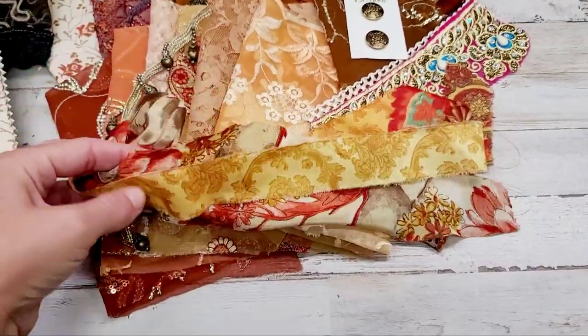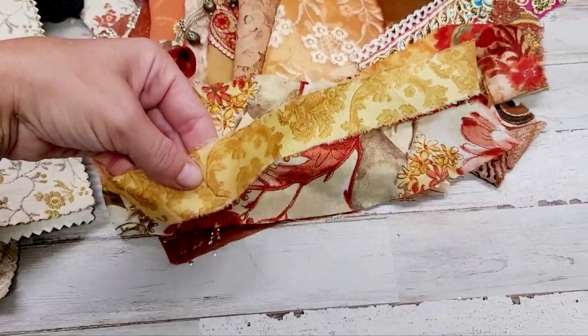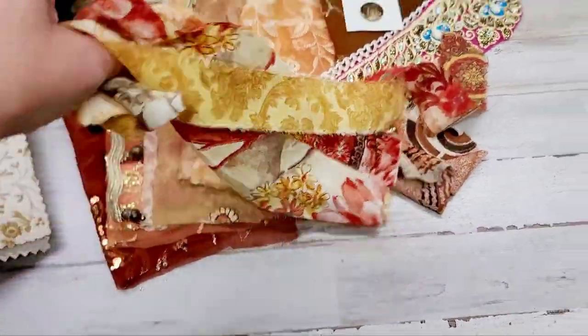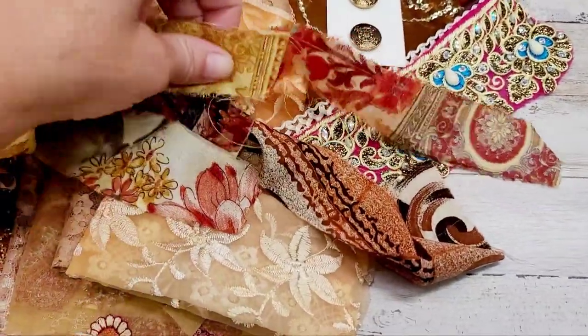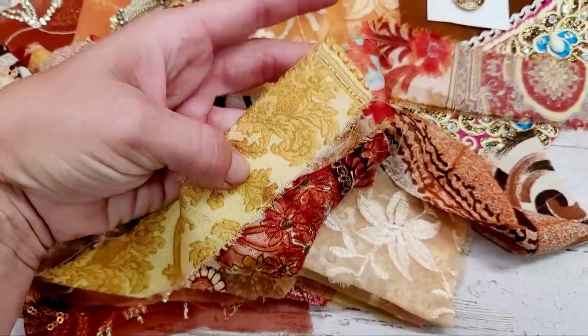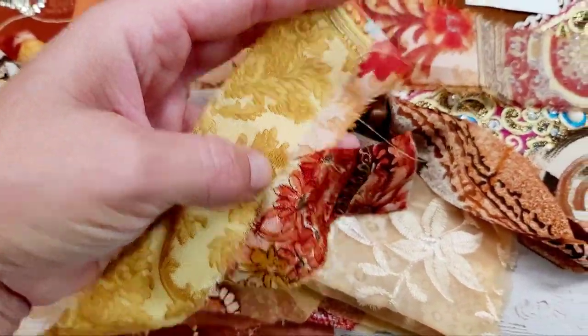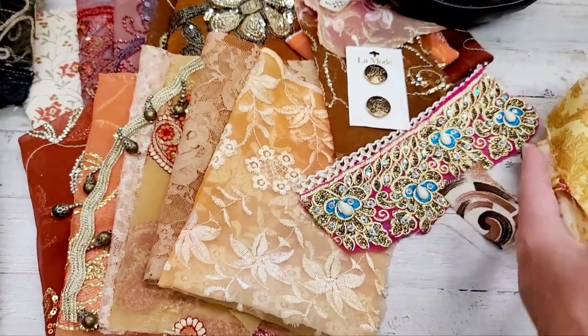The tassel pack has these different strands of sari silks — they're a yard cut each, and there'll be three or four of them in it. When you fold them in half, you've got 18-inch type tassels. They've been ripped off of saris, so each piece will have a fringe edge. I think the colors go really well with the theme here.